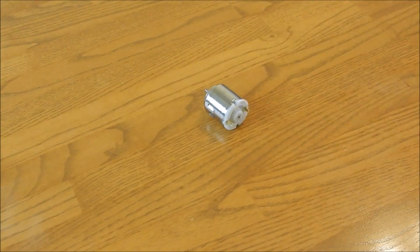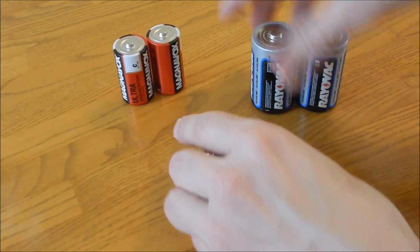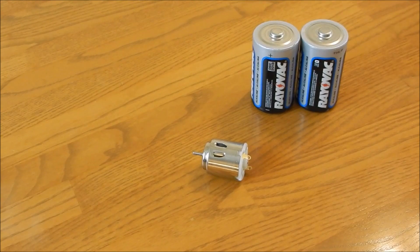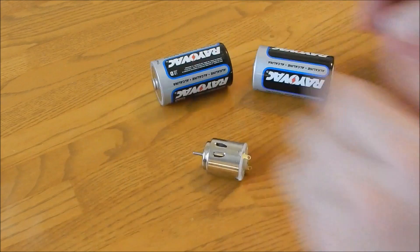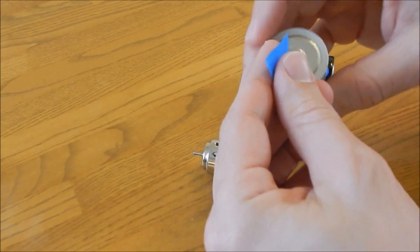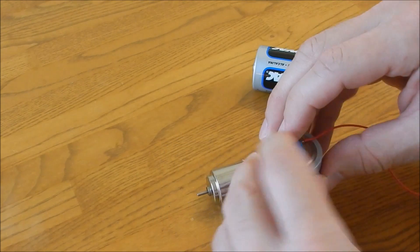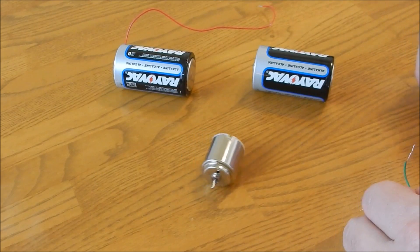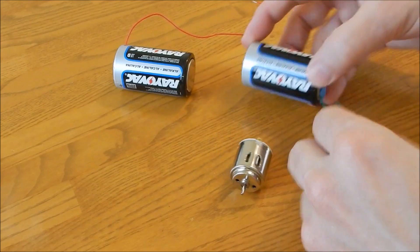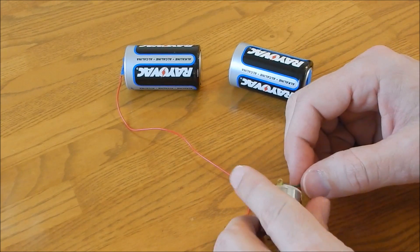There are two simple ways to test the motors. You can use anywhere from AA batteries up to a D battery. I typically use a D battery configuration since I keep them available, but it doesn't take a whole lot of juice to get these things working. The simplest approach: you have two sets of wires — colors aren't relevant at this point, you're just testing — so you tape one end to the positive side of the battery and the other lead to the negative side of the battery.